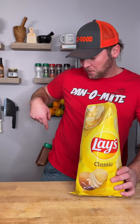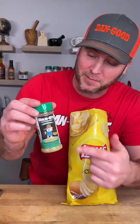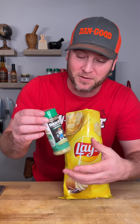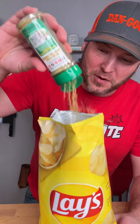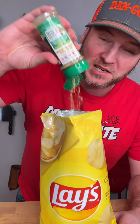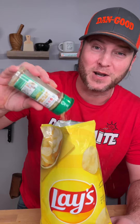Simply open your chips up and reach down on your hip where you have a holster full of Dan-O's original — that's the green top. You can pick it up at Walmart or Kroger. We open it up and we put the seasoning in there. A bunch of it. Don't be afraid of it because it's good for you — it's low sodium, all natural, there's no sugar. It's nothing but real flavor.